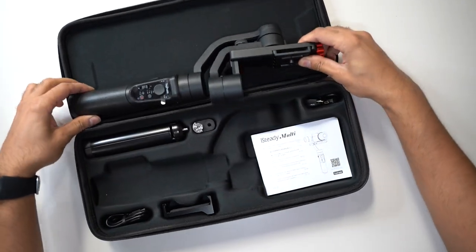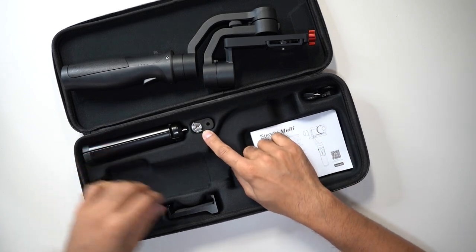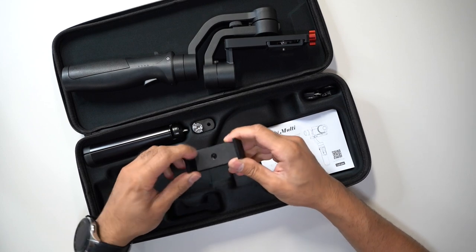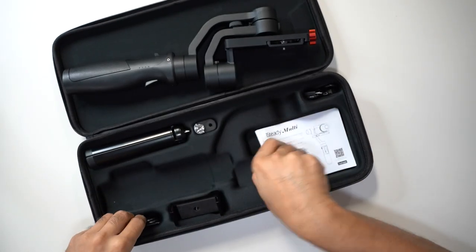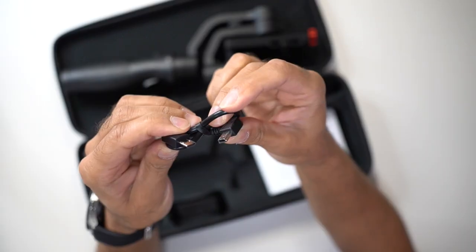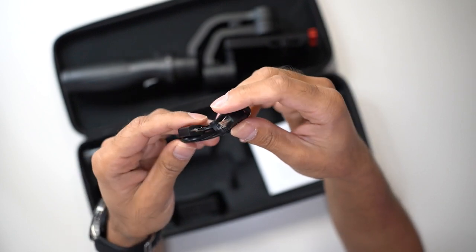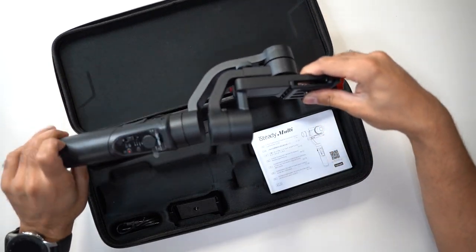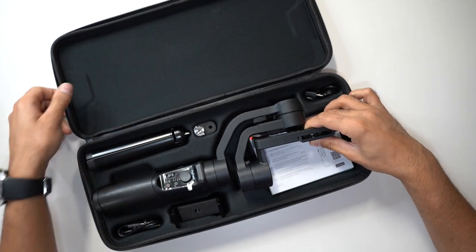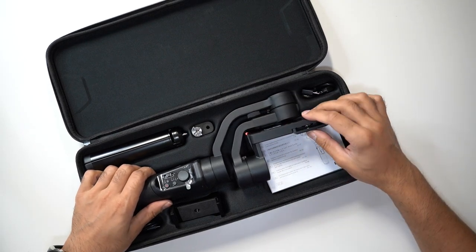So we have the actual gimbal, a metallic tripod stand, another quarter-inch screw, and a smartphone mount that you can put on top of the gimbal. You also have a micro USB charging cable, a user guide with multiple languages, and another micro USB cable specifically for Sony digital cameras so you can connect it directly to the gimbal. The gimbal works fine for other camera models like Panasonic and Canon as well. It all comes in a nice carry case that's very convenient to take with you.